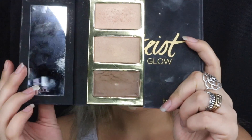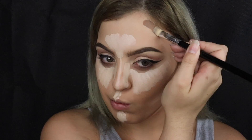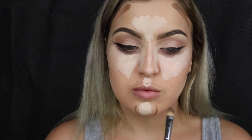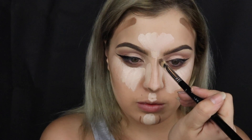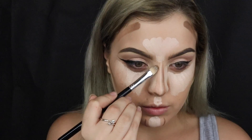For my contour shade I'm using the Tarte Pro Glow Palette — just the cream contour shade — placing that on the cheekbones, jawline, forehead, and chin under my lip. I'm also filling in the lines on my nose to contour the nose with an ABH concealer brush.